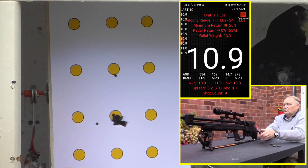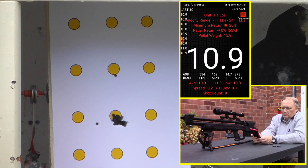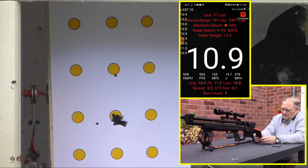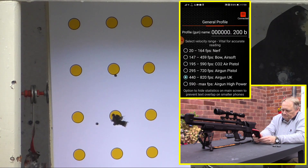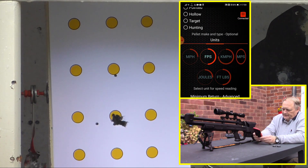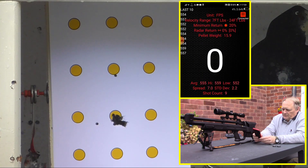So from 95 bar up to 200 bar we're more or less getting the same result, hovering around 11 foot-pounds just below. That's with a 15.9 grain pellet — all weighed. It looks like the regulator is doing its job, getting the right amount of air. Feet-per-second wise that was the best one so far — average of 555, high of 559, spread of 7, and standard deviation of 2.2, which is spot on for 9 shots.